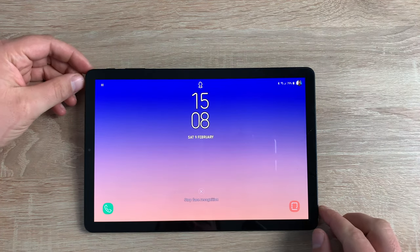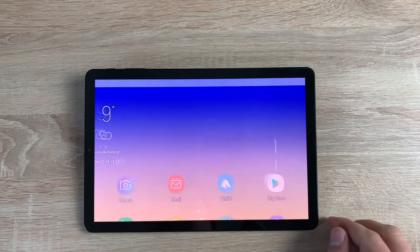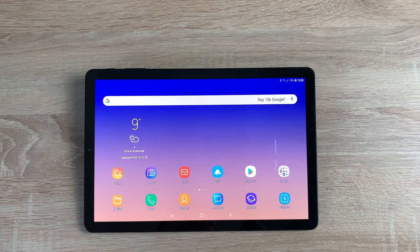Welcome everyone, I'm Ricky from Tech Talk. This is the Samsung Galaxy Tab S4. Sit back and enjoy the review. The Samsung Galaxy Tab S4 was designed for super tasking, so you can multitask and do everything you need productivity-wise and creative-wise.